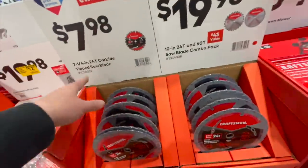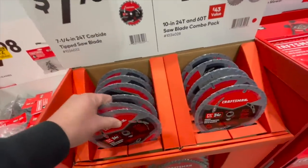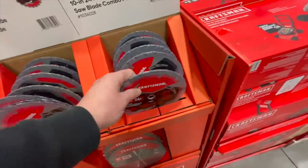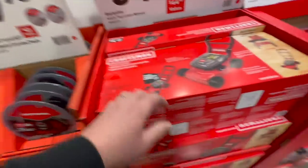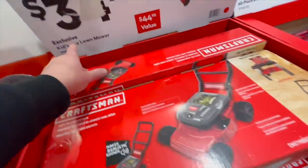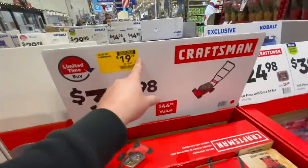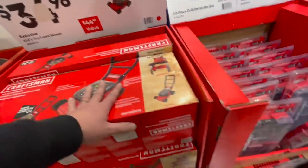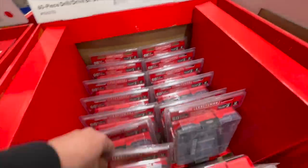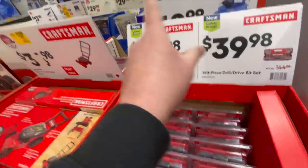$7.98 for the seven and a quarter inch 24-tooth carbide-tip saw blade, or $19.98 for the two-pack — both 24 teeth. There's also what appears to be a kids' toy lawnmower for $19.98, was $34.98. $24.98 for the 60-piece drill driver bit set — we've already been through that, it's in multiple spots.